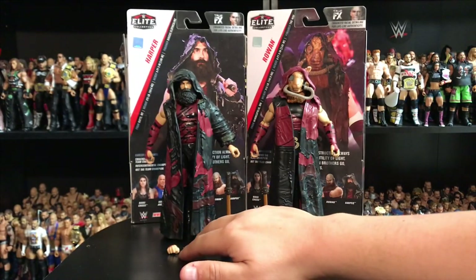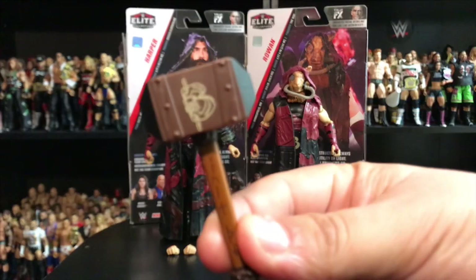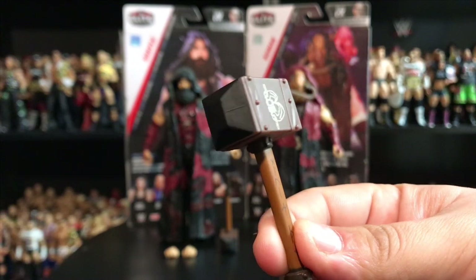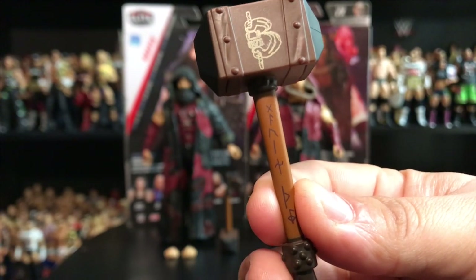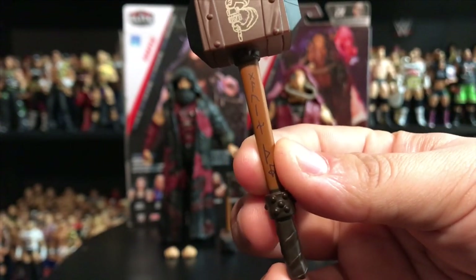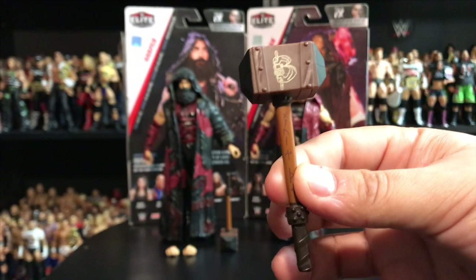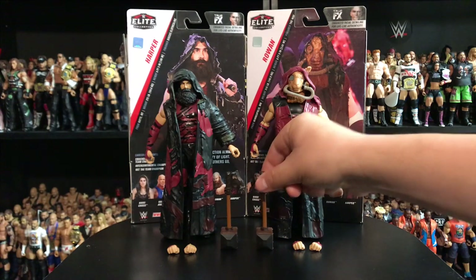Next, we're going to take a look at their iconic mallets. Super cool to see Mattel including this with the figure. Here it is — the Bludgeon Brothers mallet. You can see the Bludgeon Brothers logo right there on the front, nail edging on the sides, a pick front, and some writing going down the neck of the mallet — I'm guessing it says 'Bludgeon Brothers.' More nail design down by the grip, all the way down in this dark brownish color. I'm really happy that they added this accessory; Mattel went all out with these figures.